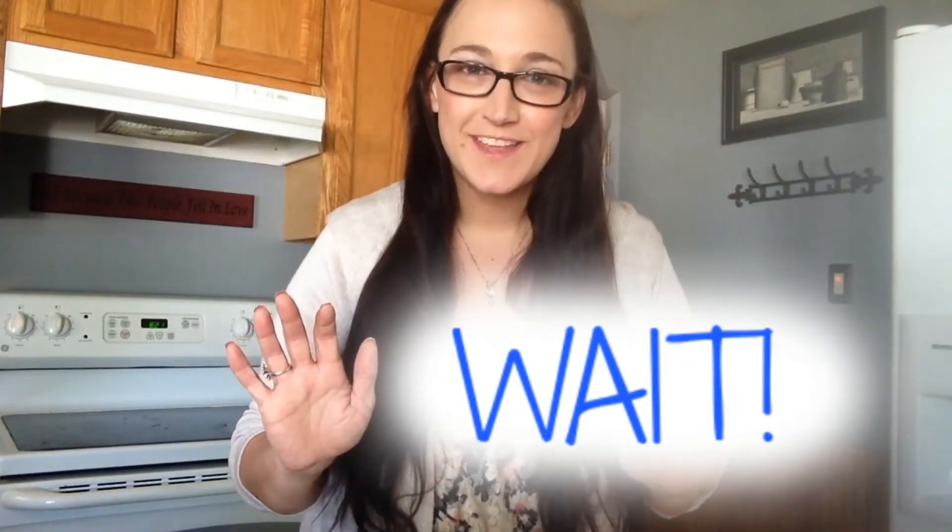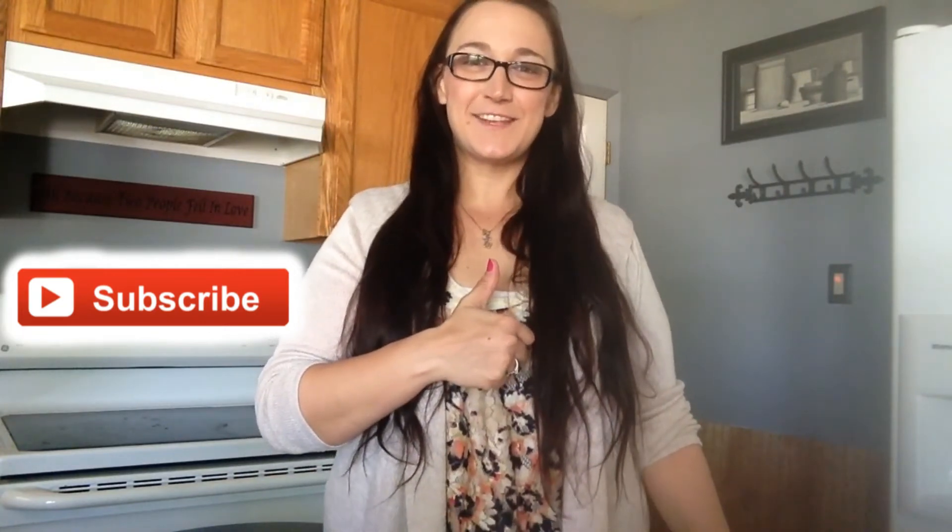Wait! Don't go anywhere yet! Have you subscribed to my channel for daily DIY Pinterest videos? What are you waiting for? Make sure to give this video a big thumbs up! Thanks and I'll see you tomorrow!